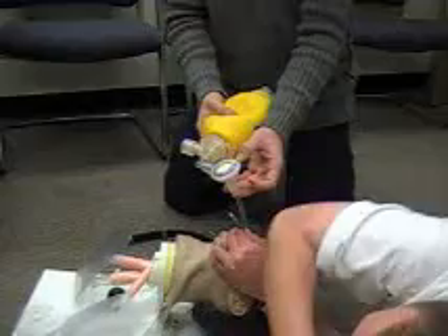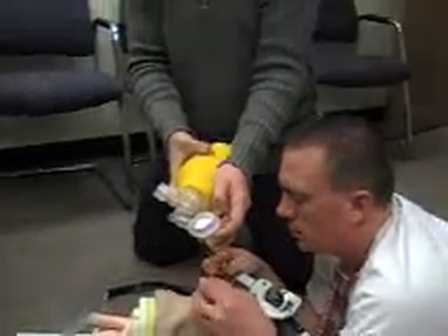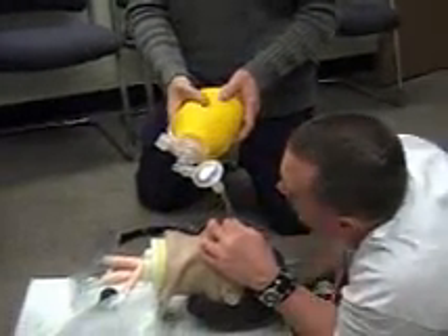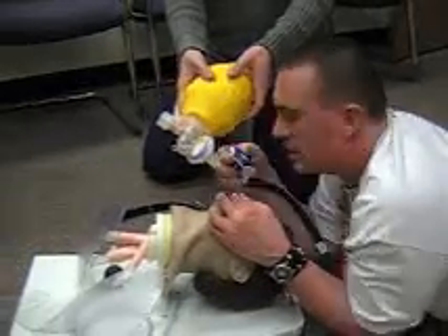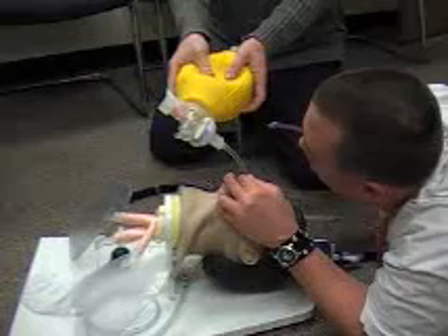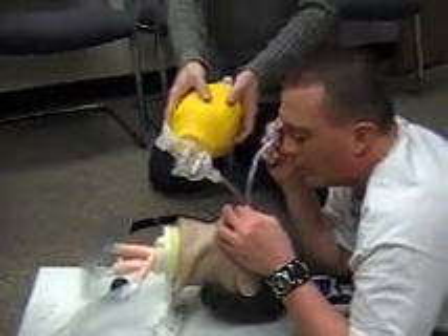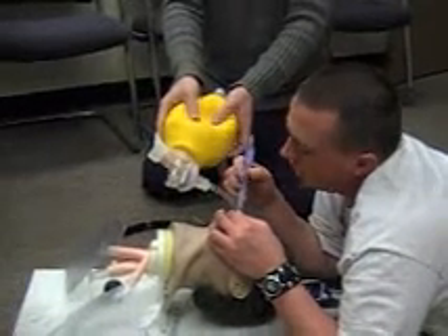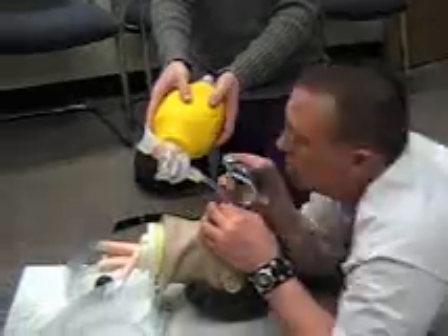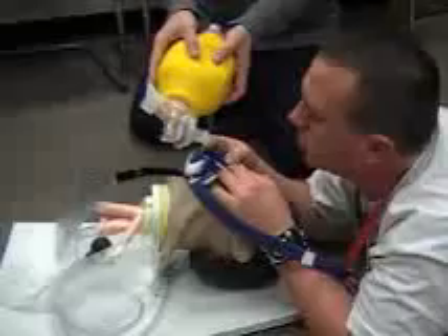I'm going to have my partner continue to bag, holding the tube and not releasing it, and I'm going to secure it using my Thomas tube holder. If I notice any secretions, vomitus, or anything else in the airway, I can use my suction. I would use a Yankauer for an adult or a soft French tip for a pediatric patient. I'm going to insert the suction and suction on the way out for no more than 15 seconds. I'll then take my Thomas tube holder to secure my tube.